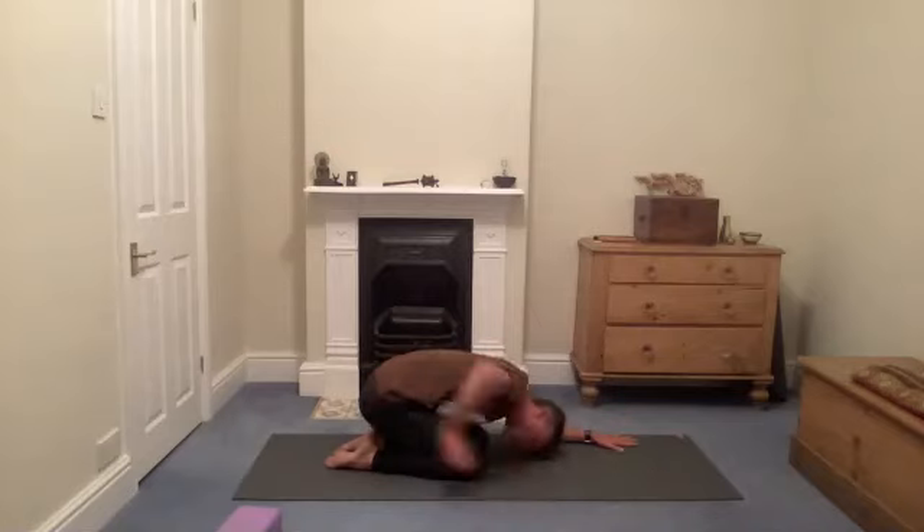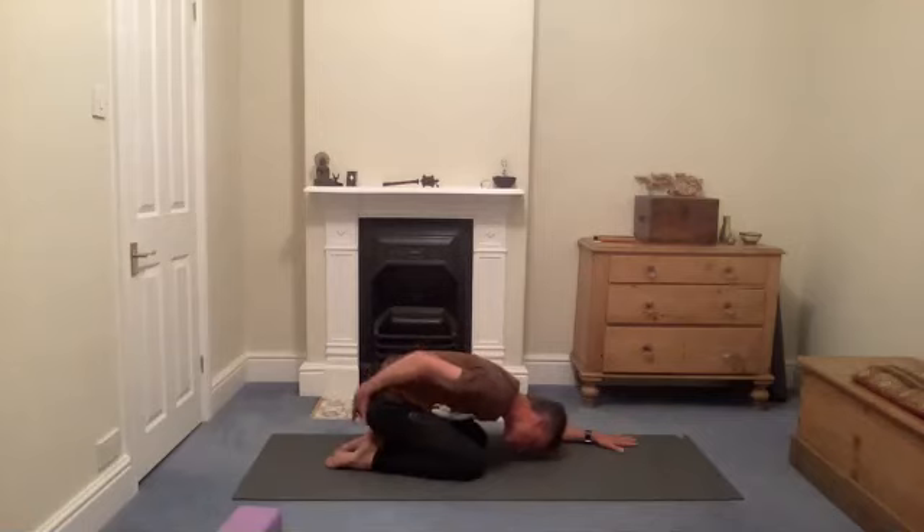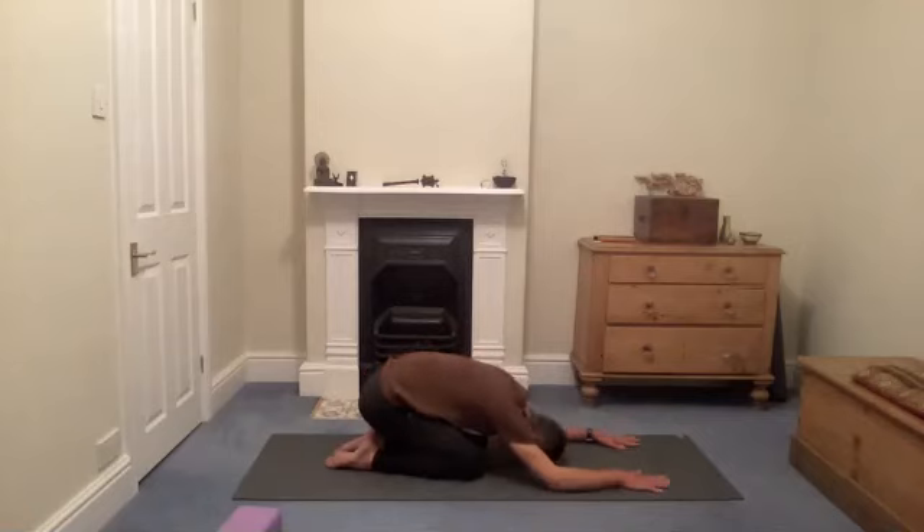Just relax the lower back — it's almost like you want to extend through the lower back, sitting bones go down, just relieve any tension there. Take a couple of breaths — these could be bigger breaths into the lower back, or just a more conscious breath.